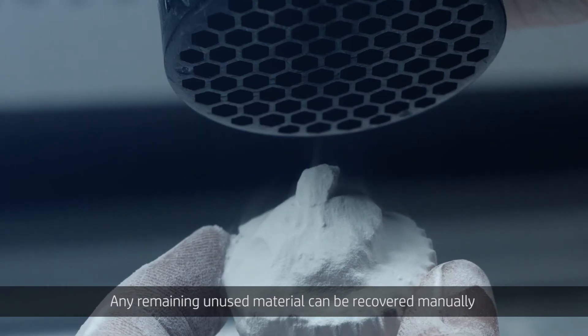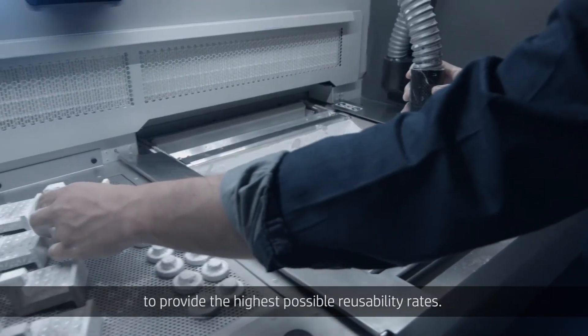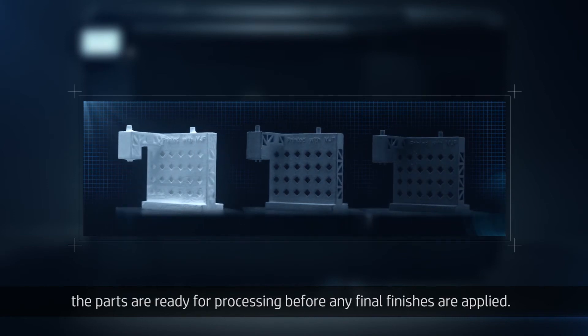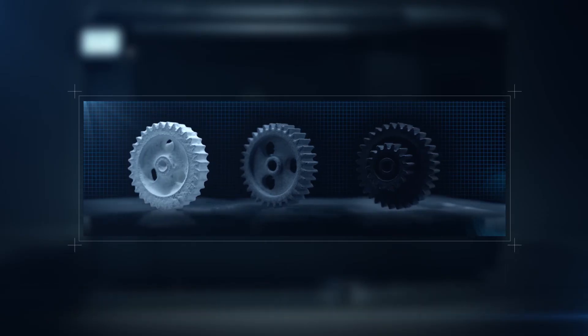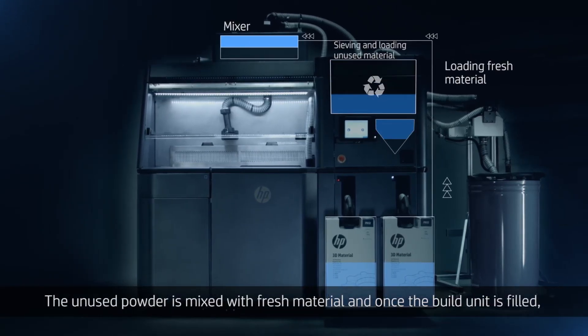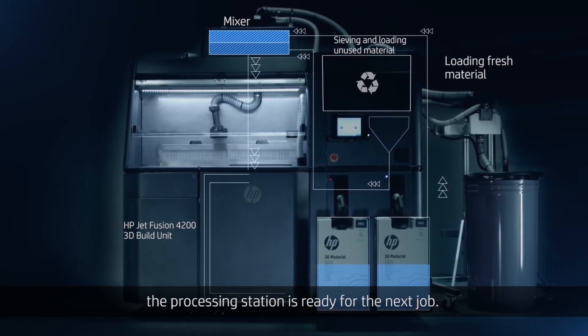Any remaining unused material can be recovered manually to provide the highest possible reusability rates. Once cooled and unpacked, the parts are ready for processing before any final finishes are applied. The unused powder is mixed with fresh material and once the build unit is filled, the processing station is ready for the next job.